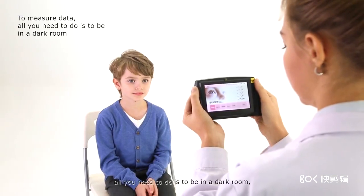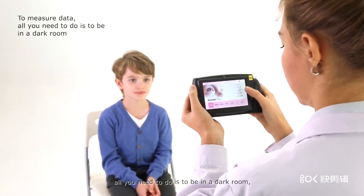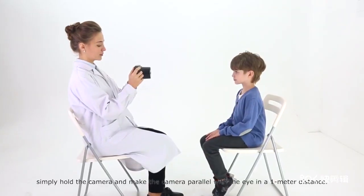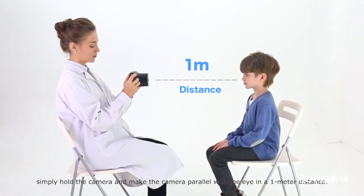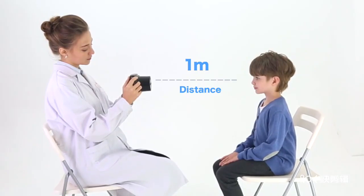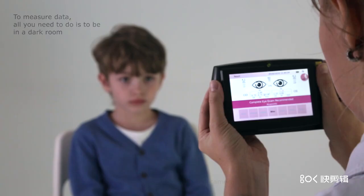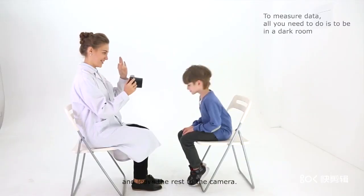To measure data, all you need to do is to be in a dark room. Simply hold the camera and make the camera parallel with the eye at a 1 meter distance. Choose the age range on the interface, follow the instruction, and leave the rest to the camera.